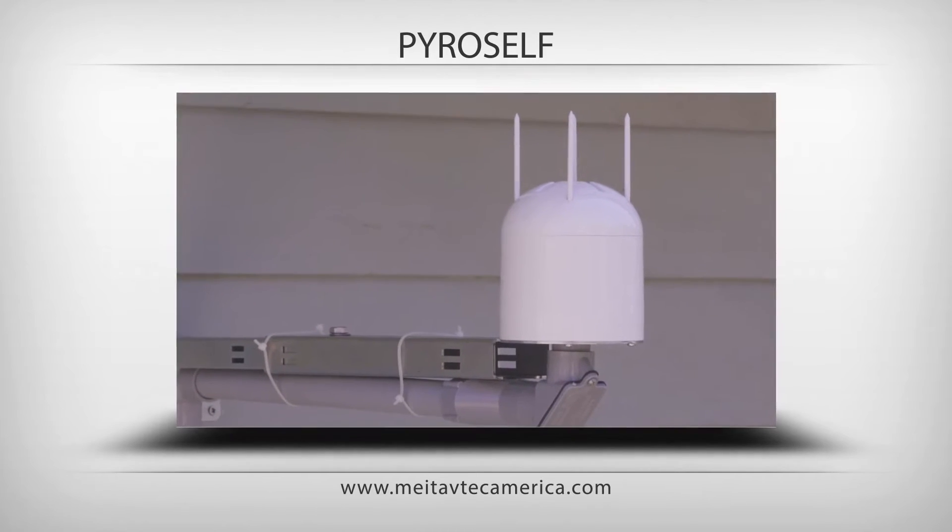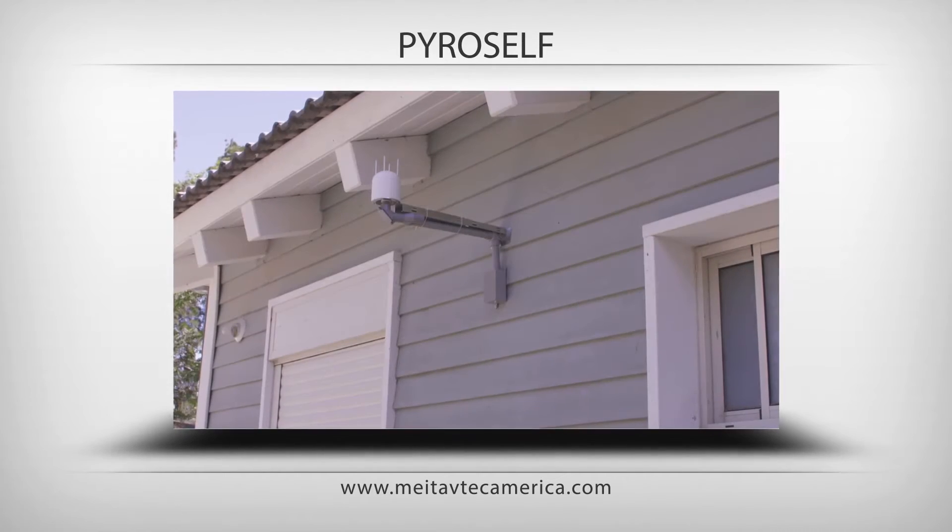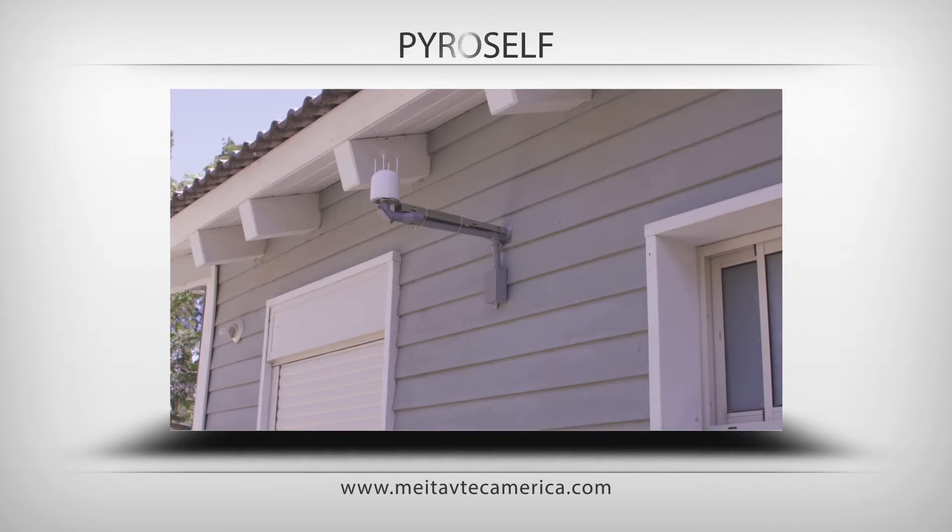Users will find the Pyro simple to operate, and installers will enjoy the ease of installation.